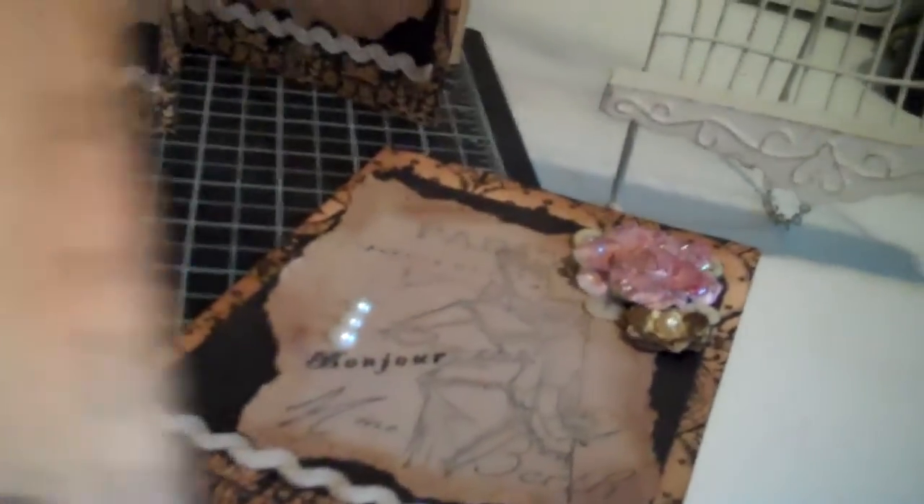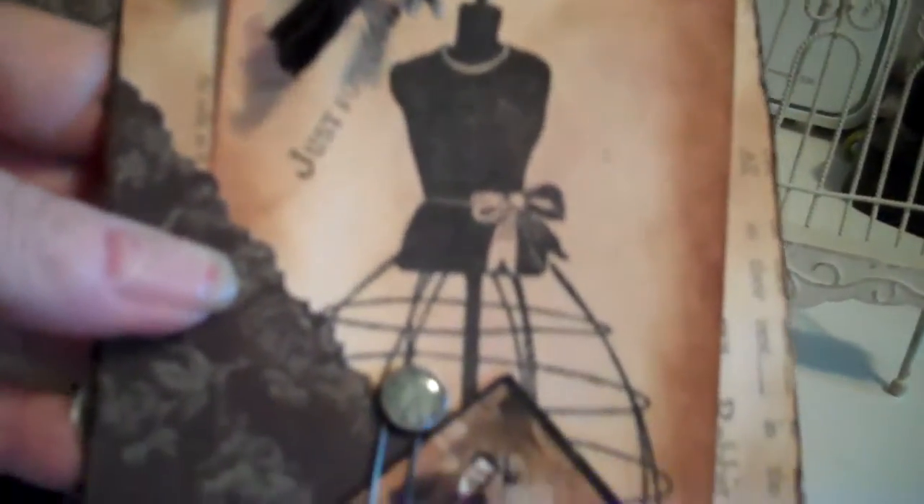I collaged it with charms and just a few other things. On the back, I made a pocket and included a dress form tag that has all of my information on it for Jade. So Jade, if you're watching, thank you very much — I hope you like it. I'll be getting these off in the mail to you today.